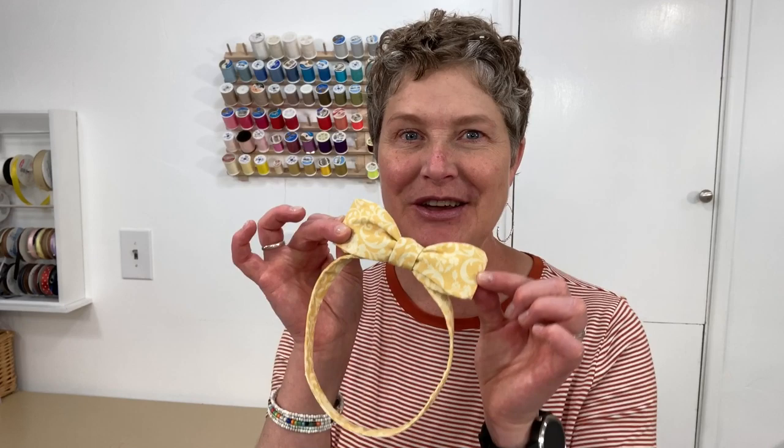Hi, it's Jan Howe. We are back in the sewing room and today we're making bow ties. This is a fun DIY project and I'm going to show you a simple streamlined sewing method that I think you're really going to like. Let's get started.